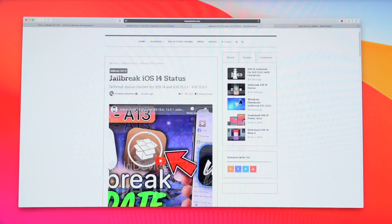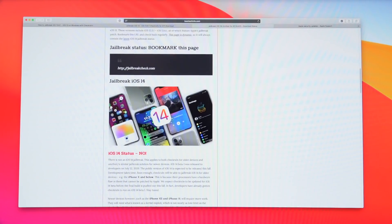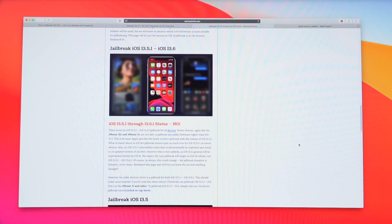That page contains the status for the newest devices in particular, because as many of you know, checkra1n will only function on up to the iPhone 10. Everything below the iPhone 10 is supported; everything after the iPhone 10 is not supported by checkra1n. There is not currently a jailbreak for iOS 13.5.1 through 13.6.1 for every single device — only for older ones. Newer devices like the iPhone 10s and iPhone 11, powered by the A12 and A13 CPUs respectively, are not able to jailbreak any public firmware higher than iOS 13.5.